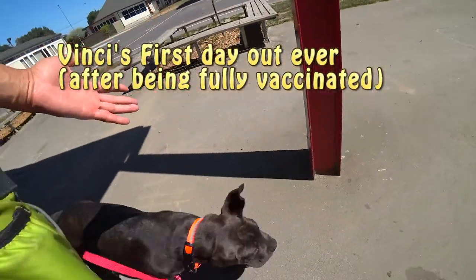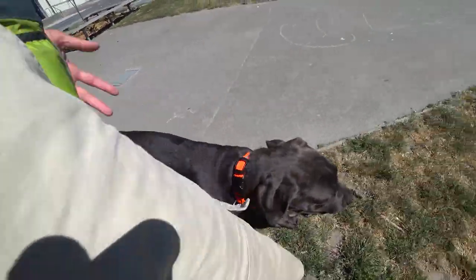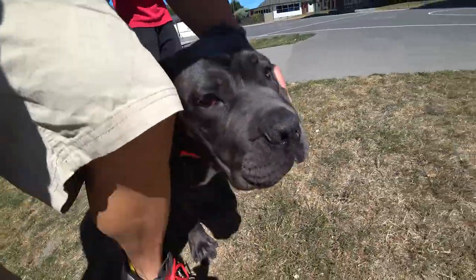Good boy. Hey Benji, you are going off leash. First time out, off leash. Perfect heel. Are you natural or what? Natural.